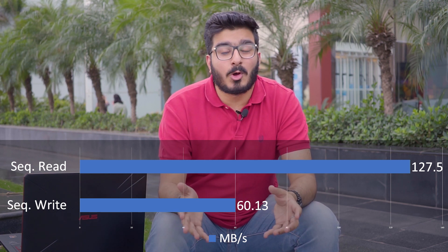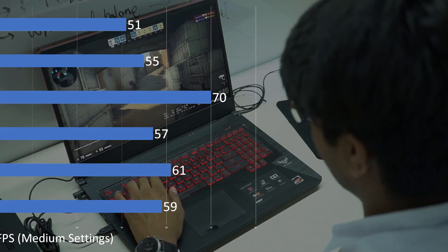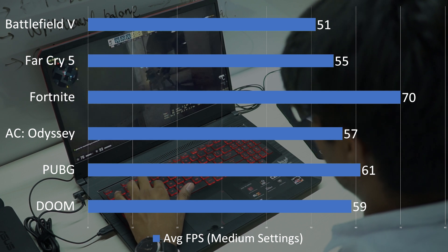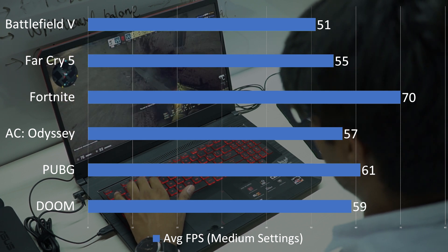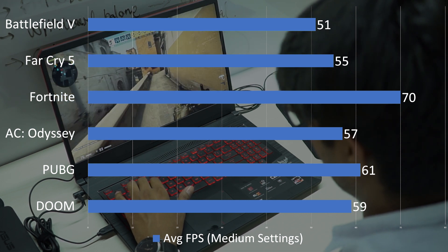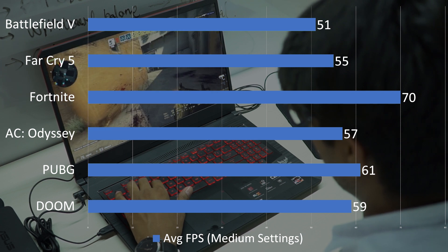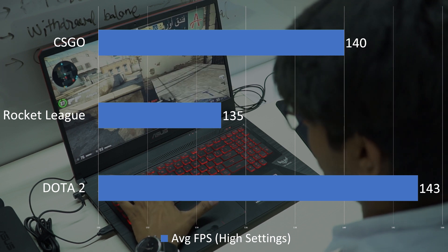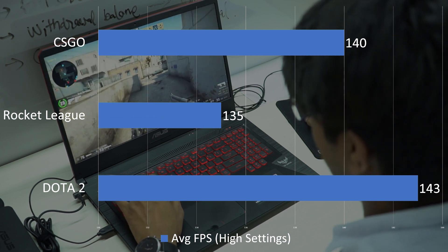The overall performance of the laptop is super sluggish — I've had instances where opening just a single YouTube tab would cause the laptop to lag all over. Thankfully, gaming is a slightly different story. The Radeon RX 560X really comes into play, pushing up to 60 FPS on all major AAA titles at medium settings. Far Cry 5 and Assassin's Creed Odyssey were both averaging at 55 FPS, while PUBG ran at a comfortable 60 FPS. If you're an eSports gamer, titles like CSGO and Rocket League were easily passing the 140 FPS mark.